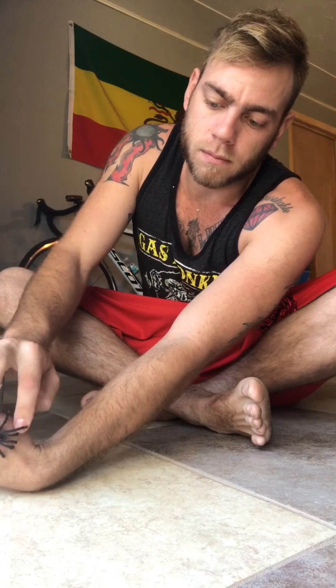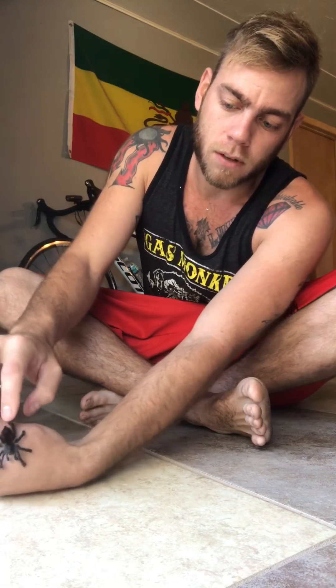Right there — I'm gonna get her out. There you go. That's her, she's pretty small — that's my hand. When you're handling them, make sure that you're just giving them a surface to walk on.